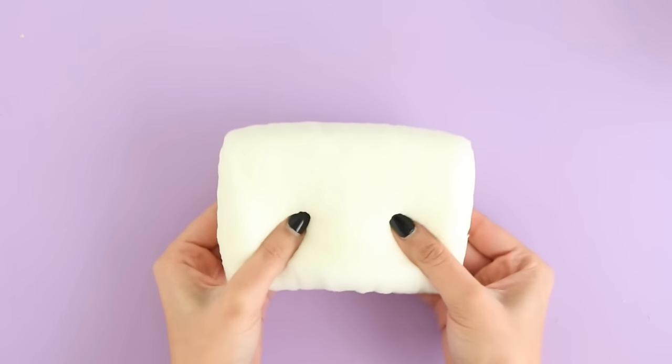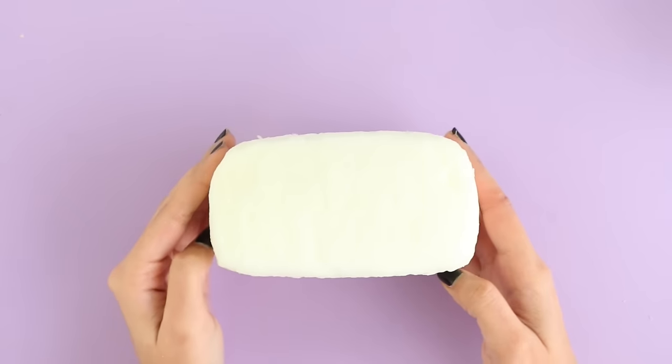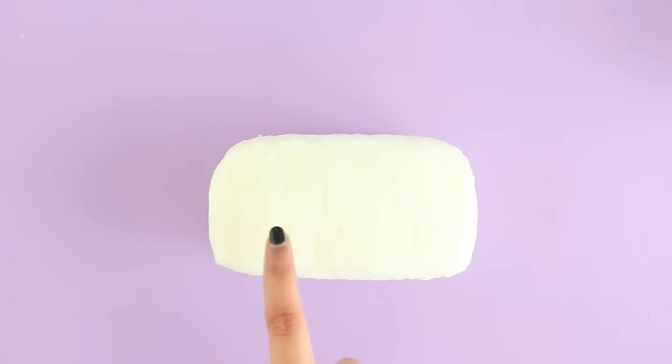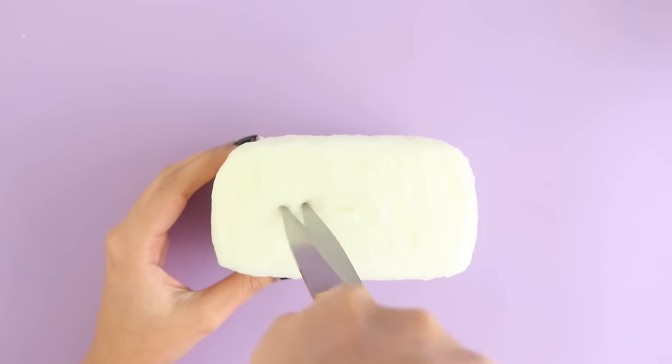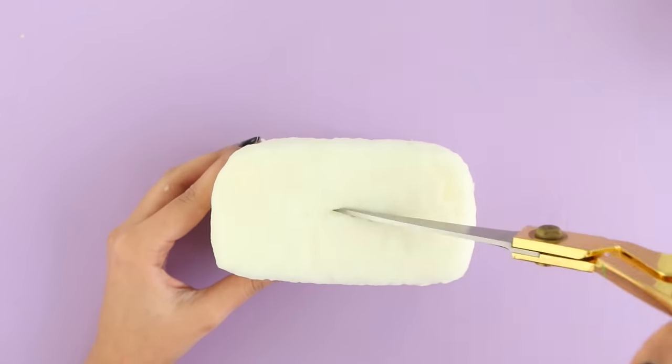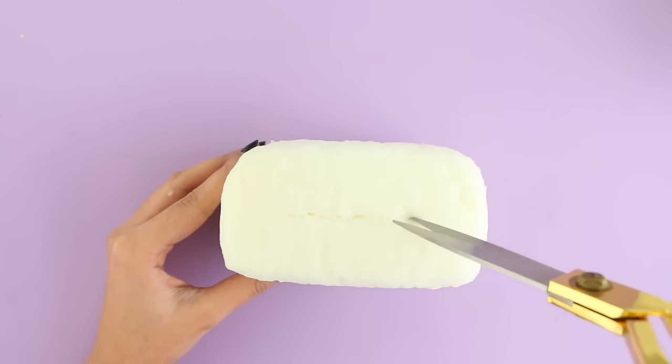Once you're happy with the shape, I'm going to go ahead and cut a slot. A regular toaster has two, but I'm going to cut just one — because it's not going to balance if you cut two slots. To maintain the balance when you put your phone on top, you only want to cut one slot, that way it's going to balance and it won't fall down.